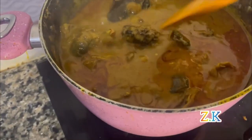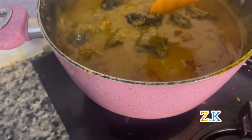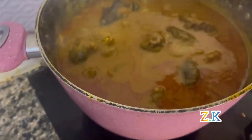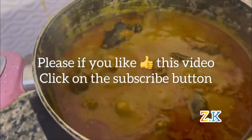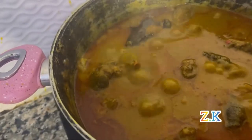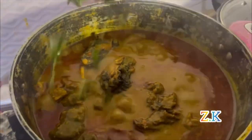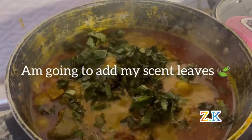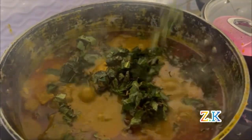The taste is so nice. Please, if you like this video, click on the subscribe button. Since we are good to go, I'm going to add my scent leaf. It's always the last ingredient.